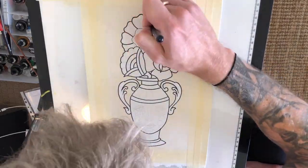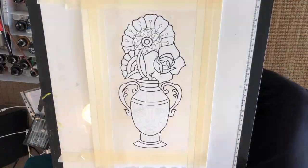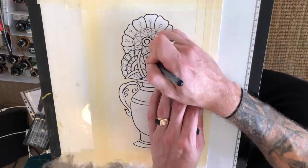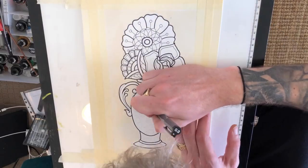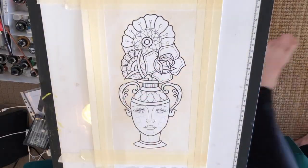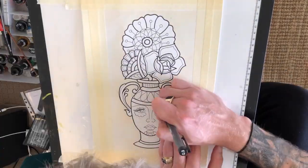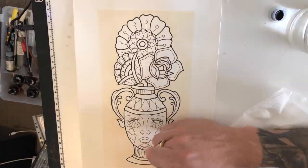I am doing this once again on Arches 300 GSM cold press cotton paper and I've already applied the background with a coffee or tea stain, and I'm busy with the outlines at the moment. I start with the bolder outlines mapping out the main elements of the design to give them a little more power, and using a finer line to do all the details.